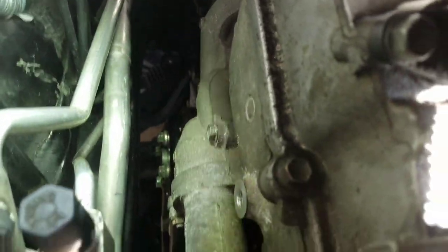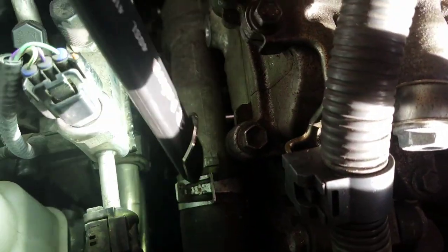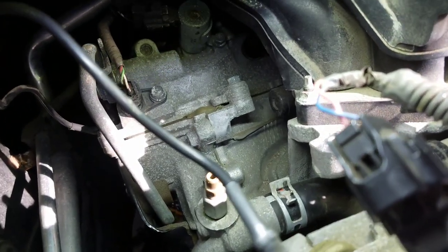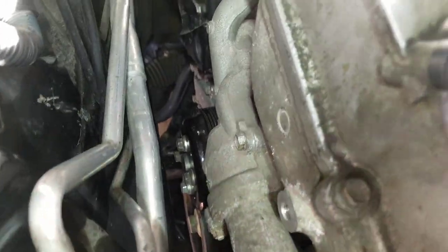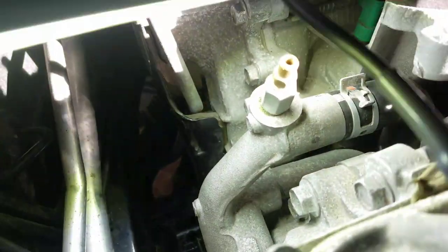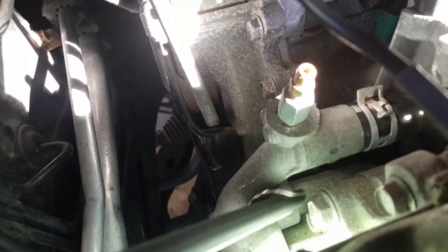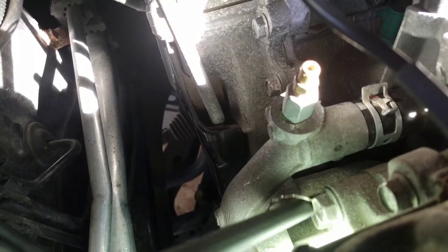So here's your thermostat housing — to remove that, there's an upper radiator hose here and there's a radiator hose on the back right here. Just unhook those hoses with the clamps and remove the clamps. This thermostat housing is bolted on — just remove the bolt and you got to push it out. Once you push it out, you see this part right here — the bottom one just slides out. There's a rubber seal gasket right here that comes with the water pump, so replace this gasket.